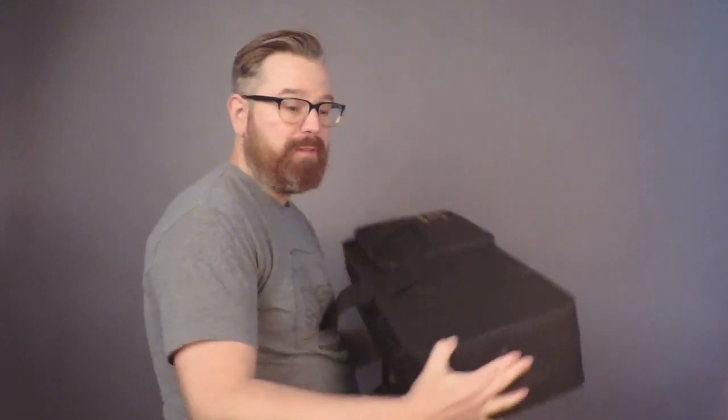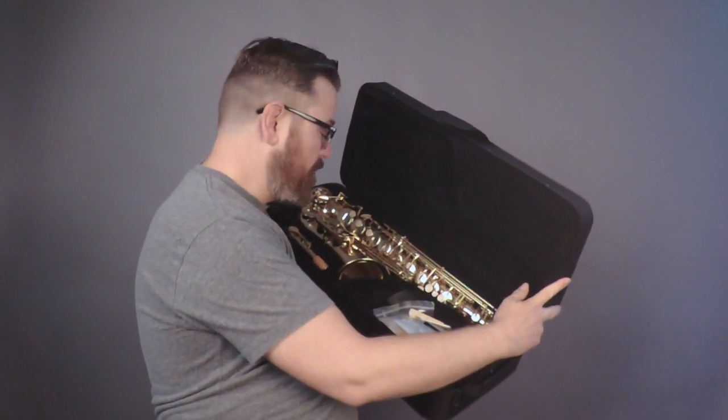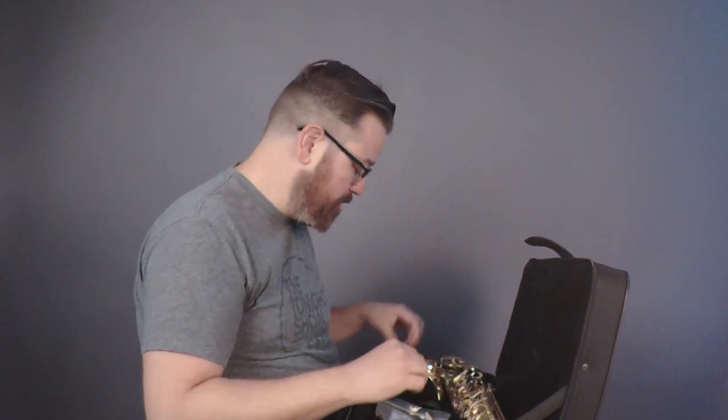Let's take a look at the saxophone. Of course, when you get it, it'll probably be wrapped in plastic. There are some great things in here — you get reeds, and I would probably suggest buying a brand name like Rico. You also get a mouthpiece with ligature.